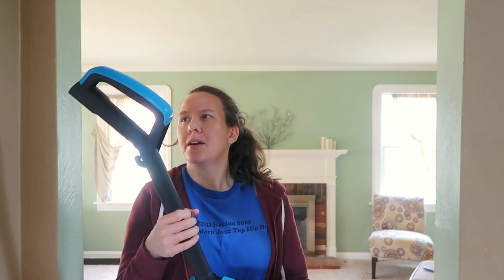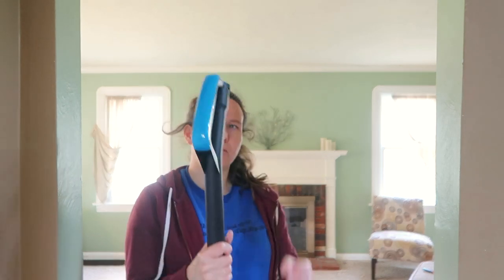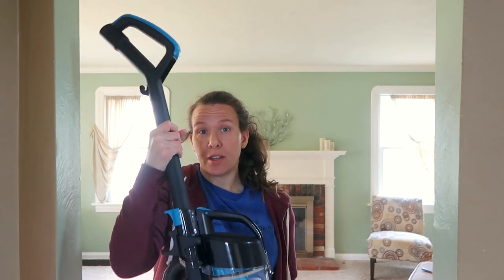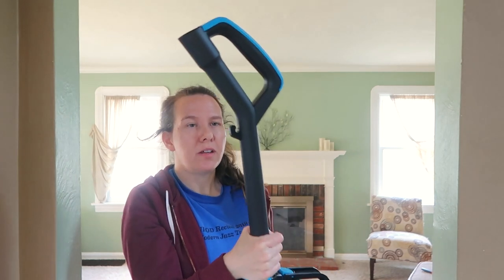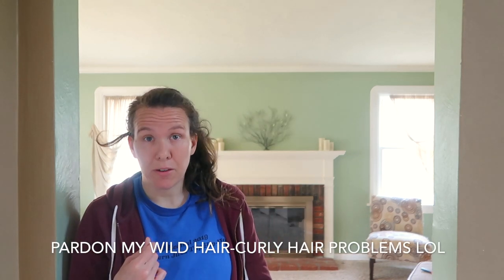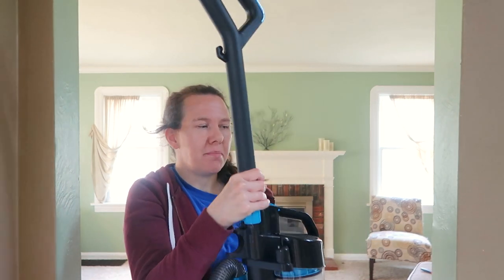I would definitely recommend picking this up if you're looking for a good starter vacuum. I may change my mind a month down the road if it breaks or something, but I'll let you know in the comments if my thoughts change. Overall, I'm really impressed with how this is working — it's strong, light, and easy to use. I'm going to give it 4 out of 5 stars, and I'm really only knocking down a star because of the noise. So if you're not bothered by a loud noise, pick this up — it's a great little product and I'm glad I bought it.